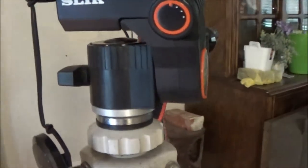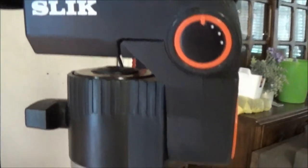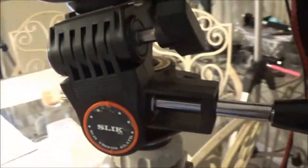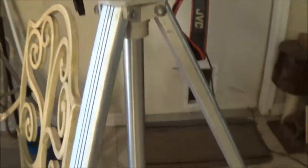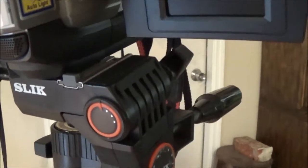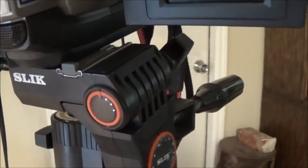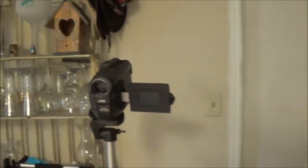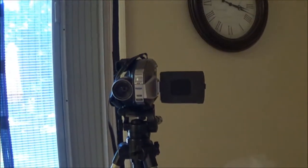This is that head that I bought at that estate sale. I screwed it onto this Vivitar tripod — screwed right on there. And that's a good head, does all different kinds of stuff. So, back to what we were talking about: we're going to start with that one, go to this one, and then to the Panasonic.